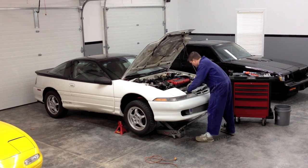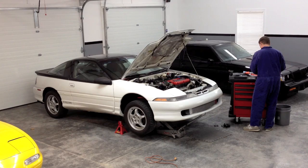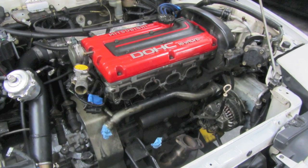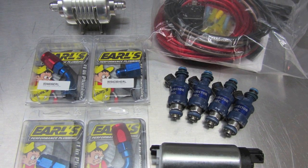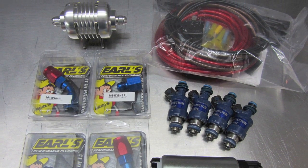I didn't waste any time tearing apart this perfectly good running car, and before you know it I had the old stuff off and a nice big turbo-sized hole in the engine bay. After selling my old gently used parts, the new stuff started rolling in. First up were the fuel system goodies: 1250cc injectors, a high-flow filter and feed setup, and a high-output in-tank pump and rewire kit from J Racing.